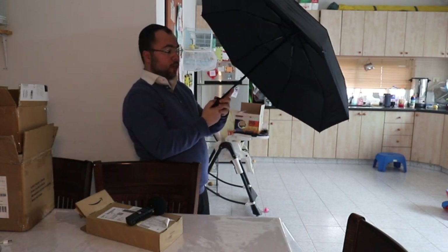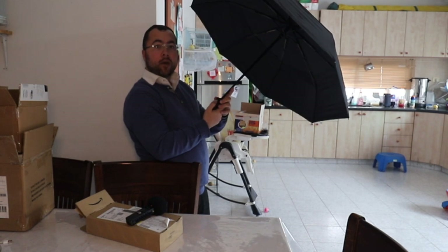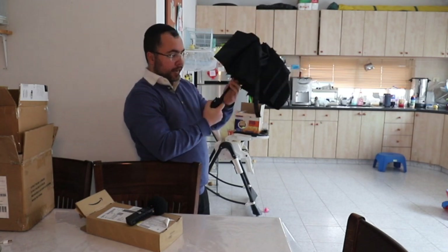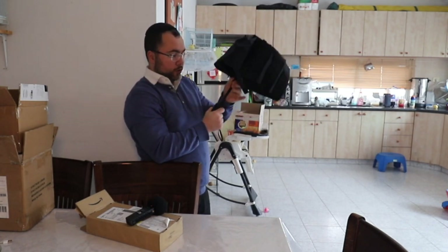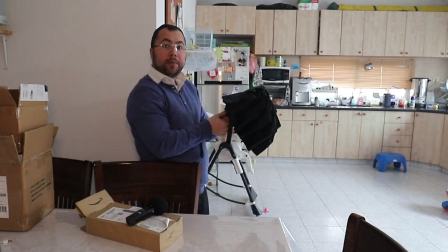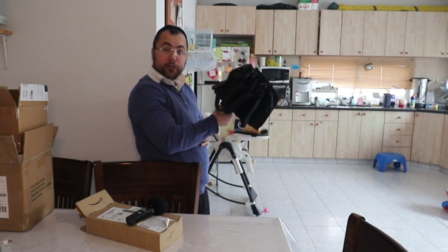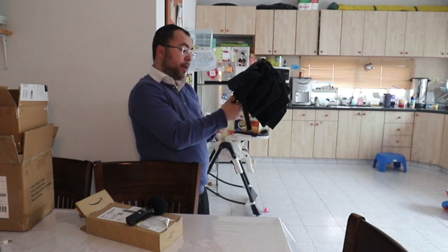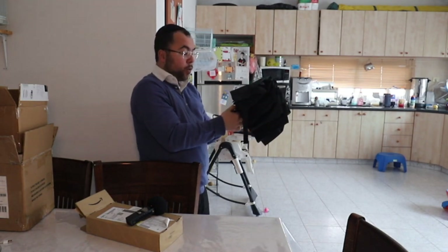So again, if you want to close it, you press the bottom arrow button. To open it, first you get it down. There is some pressure you need to apply here — it's pretty hard. It's not for girls if you ask me; it's more for men. You need to put some power to get it down.